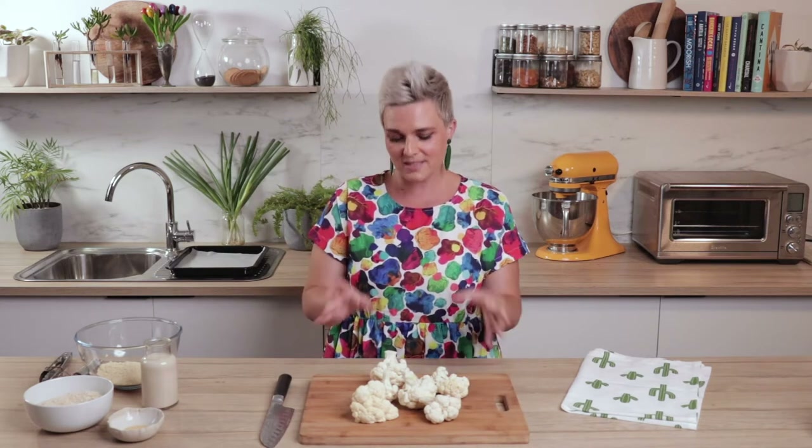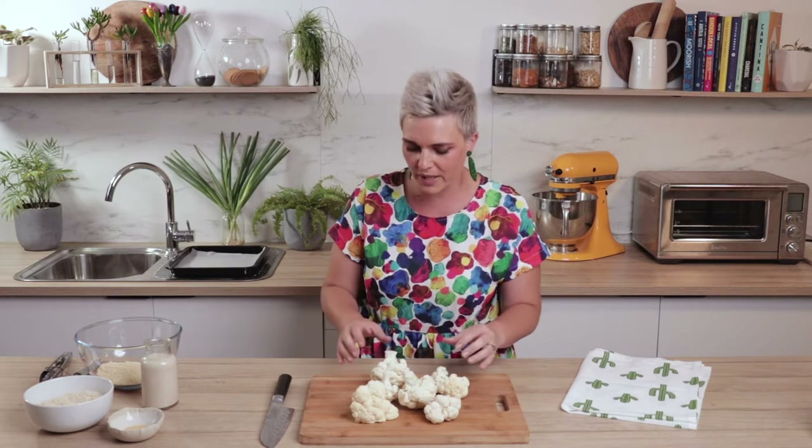We keep coming back to these in our house — this is one of the things we eat all the time. I have it on good authority of the people in my house that these are definitely better than chicken buffalo wings because you can eat a whole plate of these and feel fine afterwards. Guilt free. So let's get straight into it.